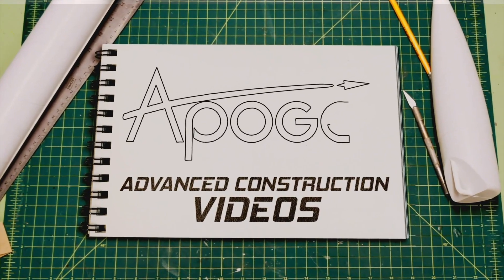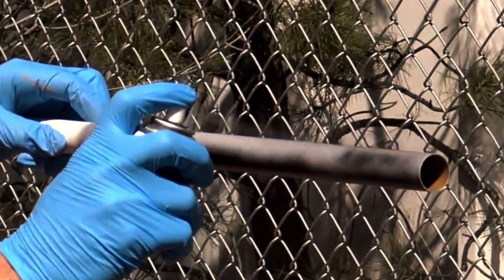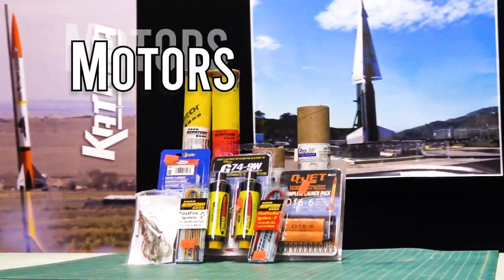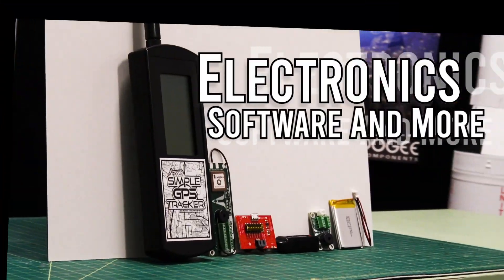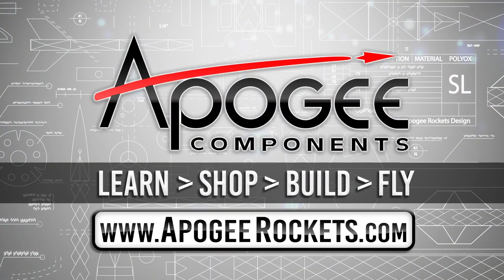Welcome to Advanced Construction Videos where we show you how to tackle rocketry building techniques and more. On our website we sell kits, motors, building supplies, and electronics. Come and learn, shop, build, and fly when you visit us at apogeyrockets.com.